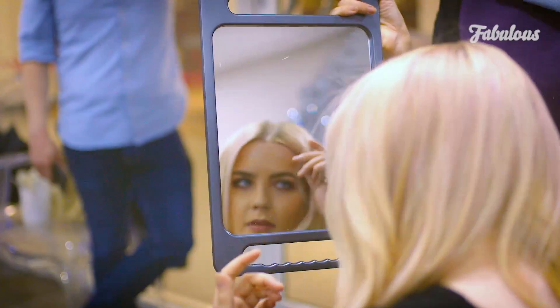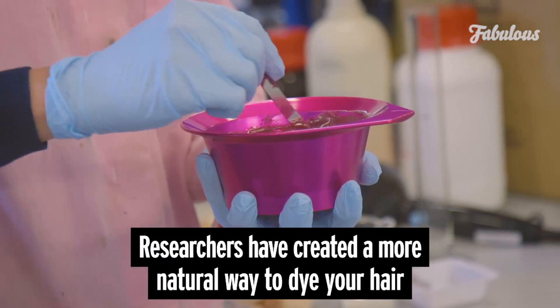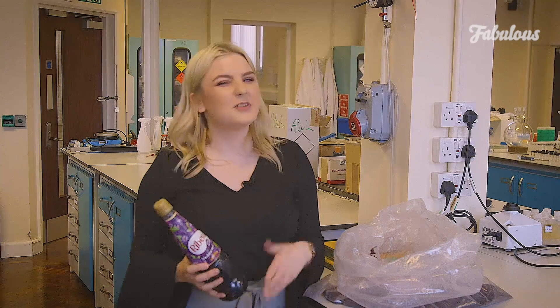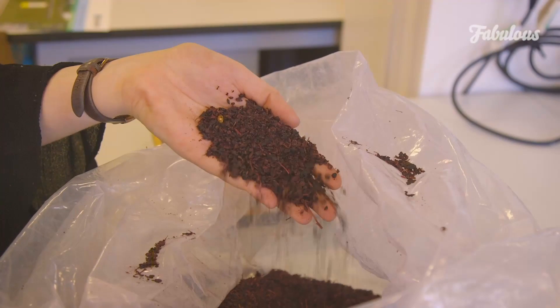So today we're at Leeds University and I'm about to go get my hair dyed with Ribena. Okay so it's not actually Ribena, but rather a dye taken out of the berry skins left over from the drink.